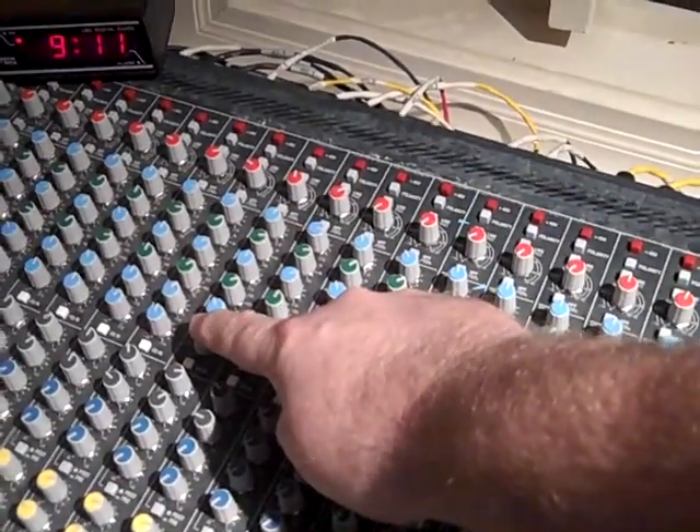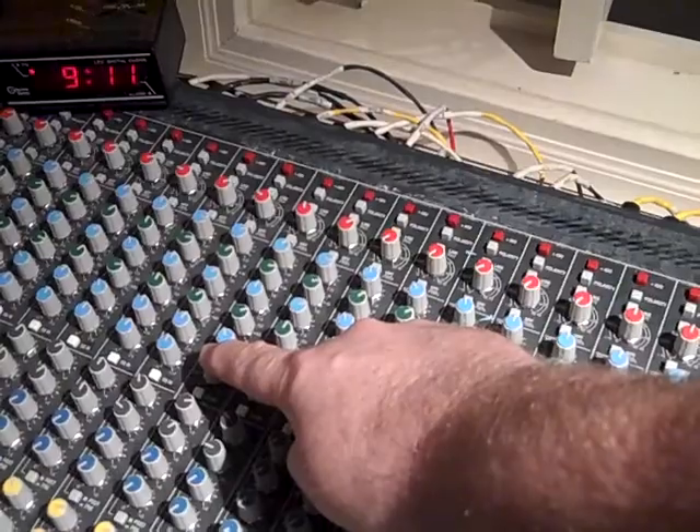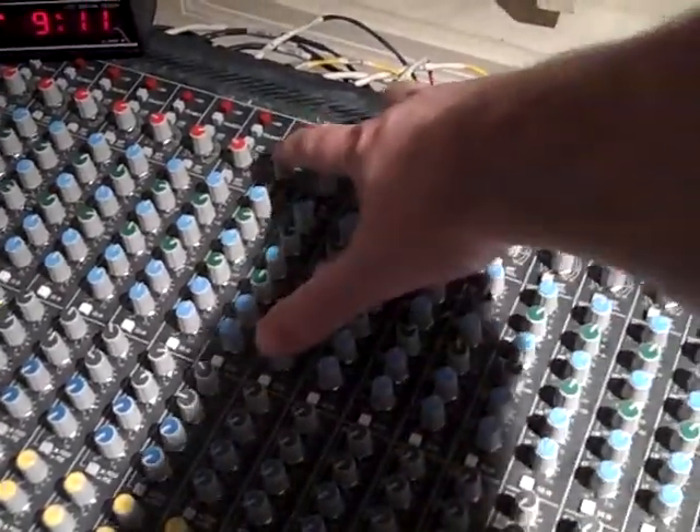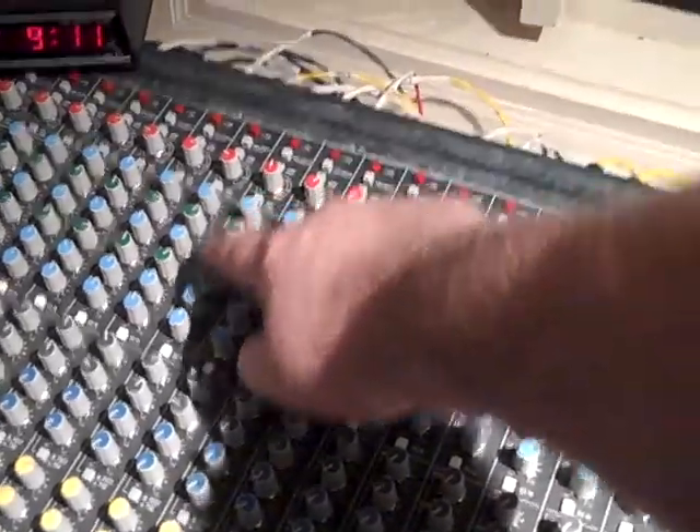Coming out of there, we have equalization: high, high mids, low mids, and lows. So we can really have a lot of room to tweak. We bring the signal in, boost it, and then we shape it.